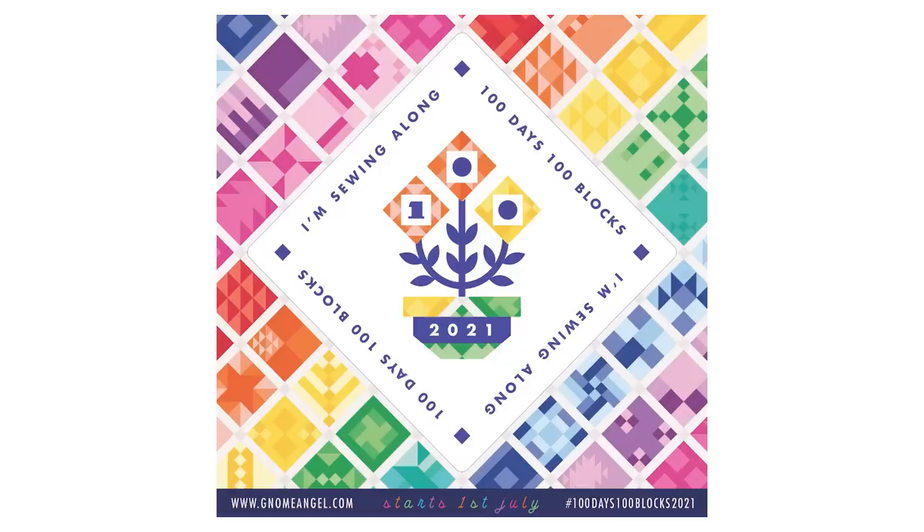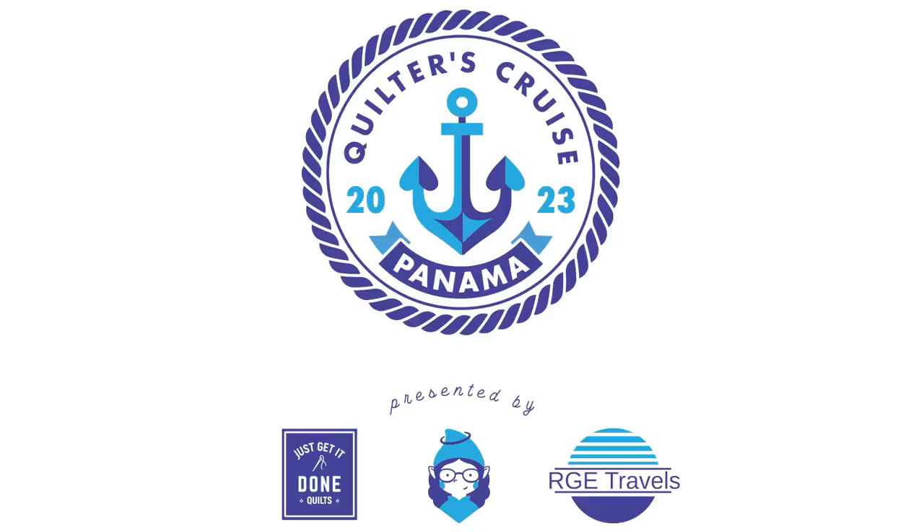Back in July 2022, Angie Wilson, also known as Gnome Angel, and I sat down to talk about designing a pattern together. We both liked making quilts that had a wide variety of blocks in it, and she wanted a new pattern for her 100 Days, 100 Blocks Quilt Along. We were doing a sewing cruise together in April 2023 where we would use this quilt as a teaching tool. So after a lot of discussions and a lot of laughter, we decided upon this concept.